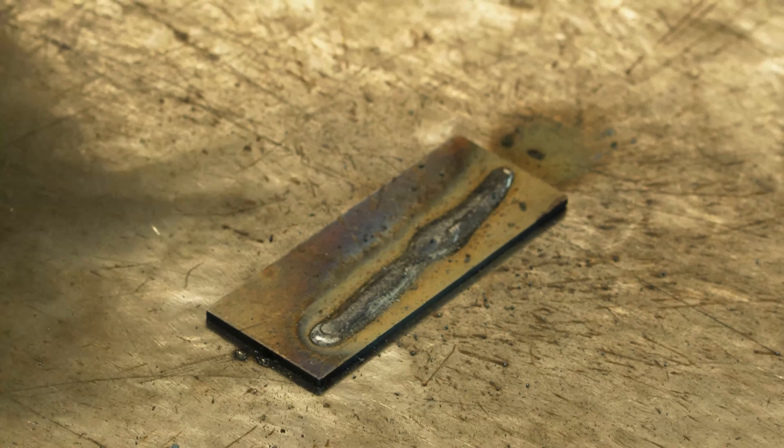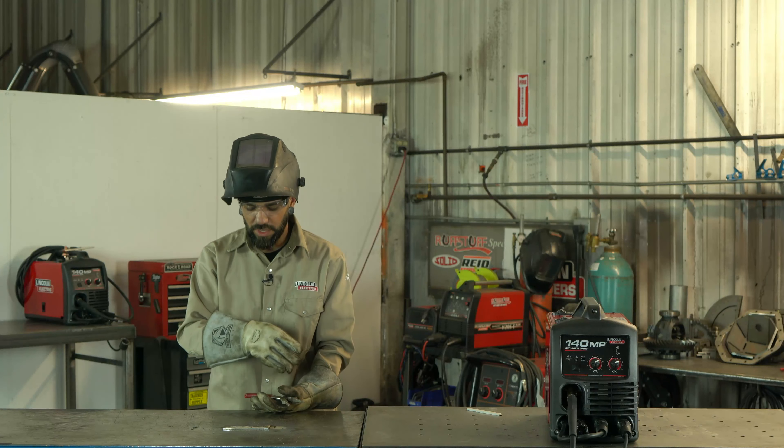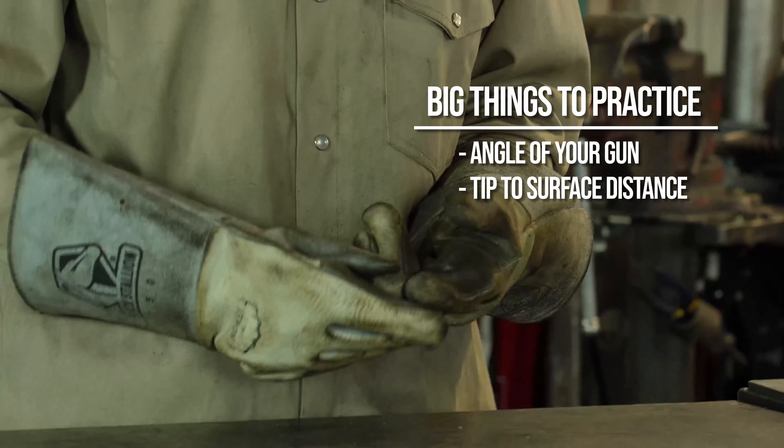So pull forward — it'll shrink; come back — it'll build up. When it builds up, you just want to match that puddle right behind it. The closer you can match that puddle, the better your bead is going to look — nice and smooth all the way down. I'm going to put my gear on and lay down a bead. My welder is plugged in and I have my ground clamp on the table — let's do this.